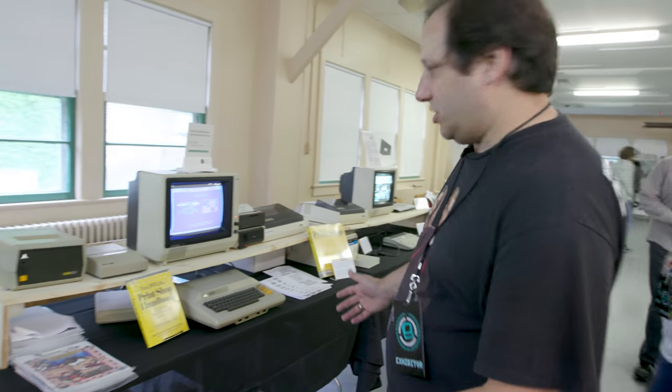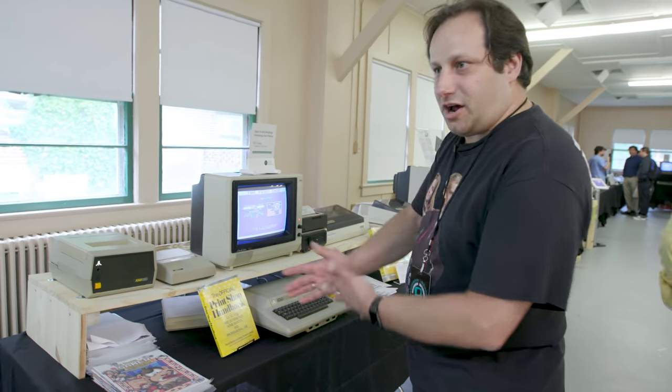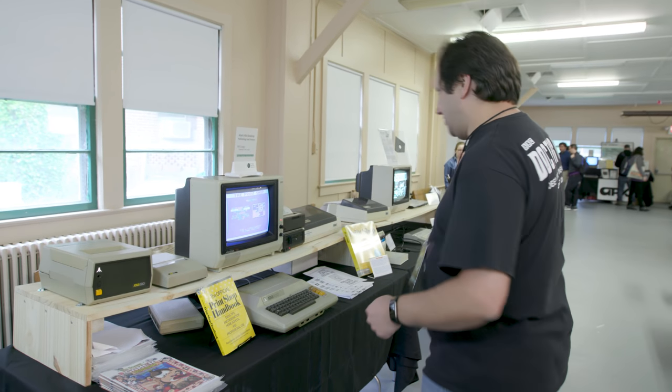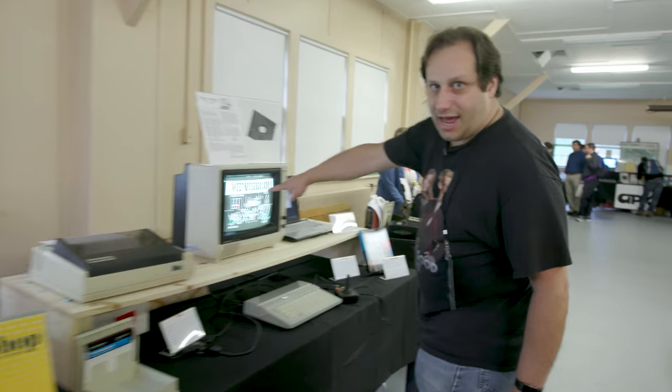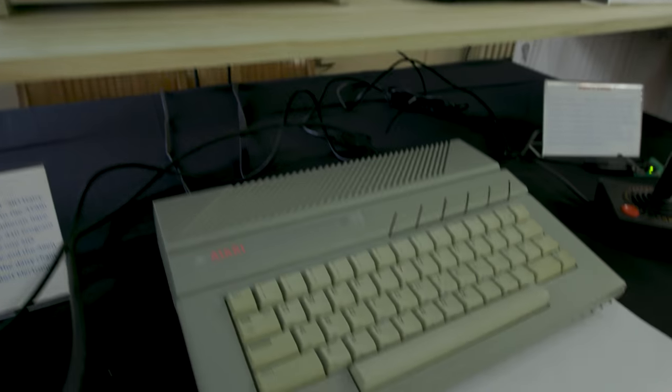If you were a kid back in the day, this was huge. You got your computer — Atari, Commodore — your monitor, your printer, and you made banners and greeting cards like your own Hallmark store right there in your house. And Newsroom — this is one that I had on my Apple IIe.